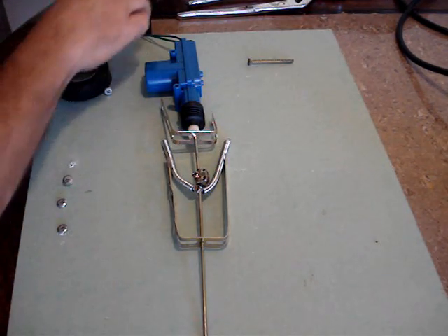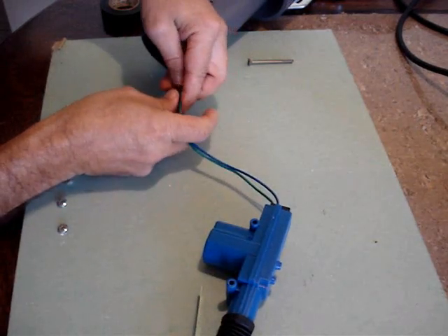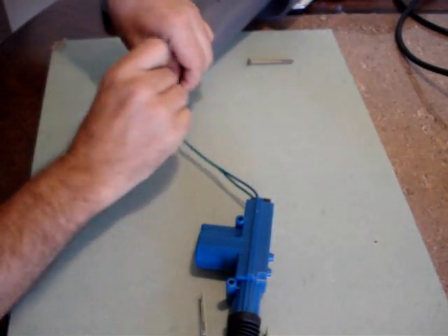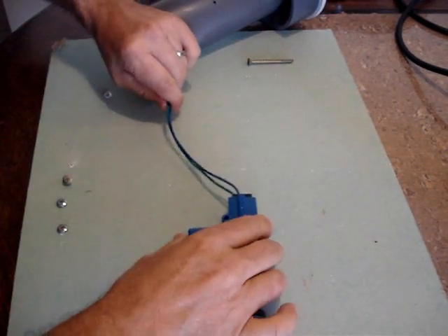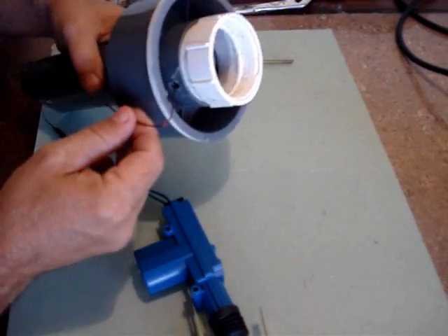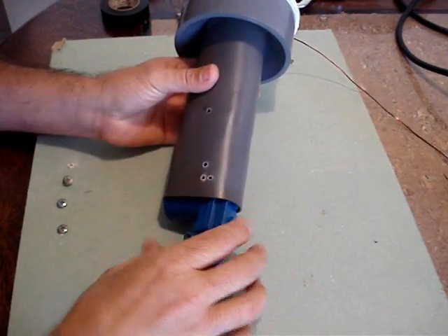Before installing the actuator into the PVC tubing, you'll need to run a piece of wire through the hole at the top of the reducer. As you install the actuator you'll feed your wires up through the center of the 2-inch PVC and out the hole that you drill in the top, and these will be your connections for the actuator.